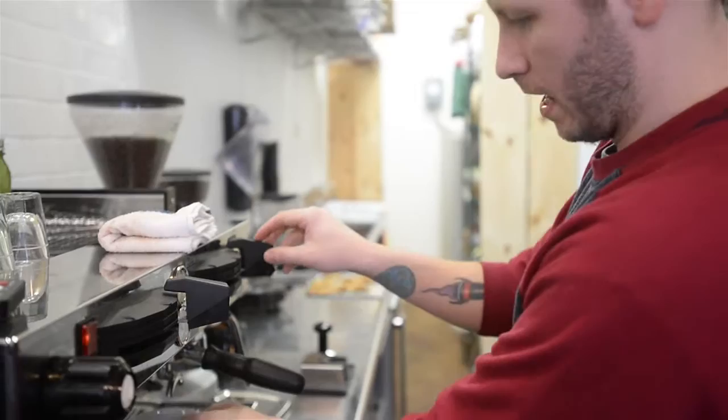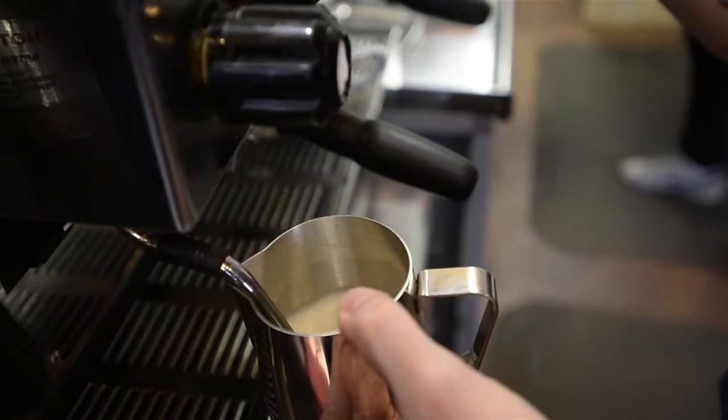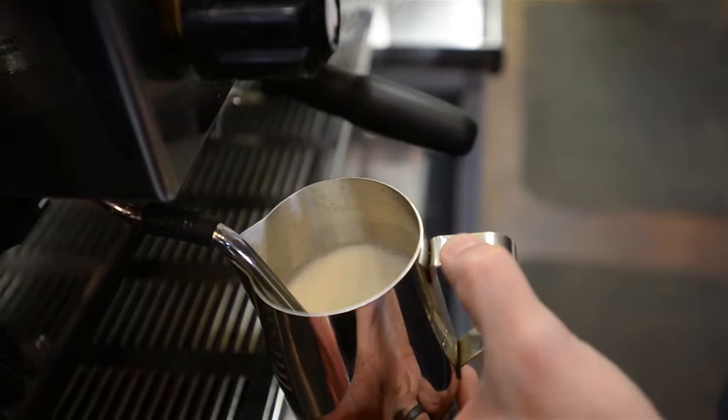So now we're going to pull the shot. We're going to get the steam. That's a little bit of spinning — that is the vortex.